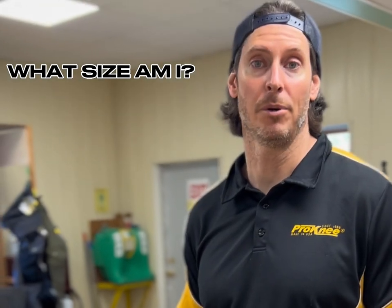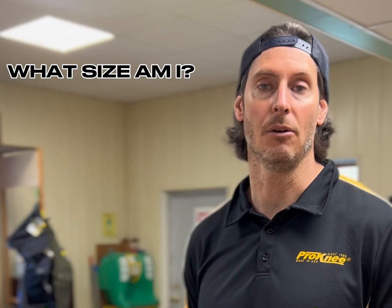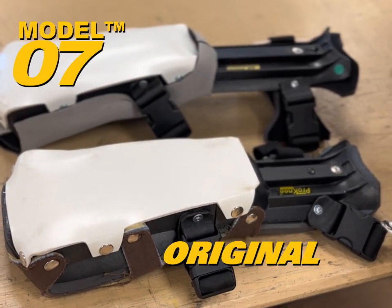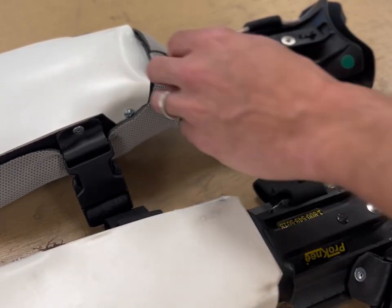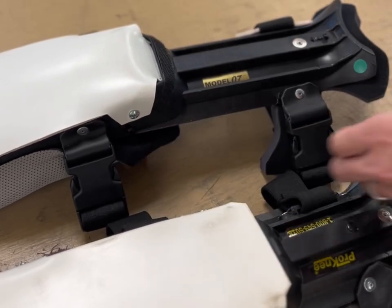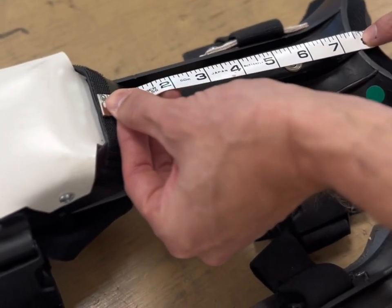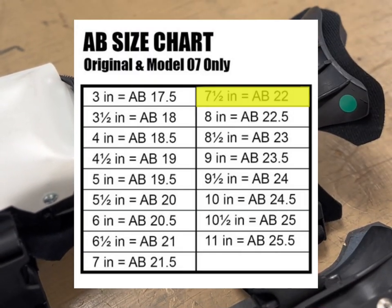Now that we've determined what model of Prony knee pad you have, you might need to determine what size you have if you're ordering something like a rebuild kit or replacement foam. If you have an original model or a Model 07, you might have the size engraved on the shin plate of the knee pad. If not, one simple measurement and a reference to our chart will tell you — measure from below the boot to the high point of the arc of the frame. In this case I've got 7.5 inches; reference the chart and you'll see that's a size 22, which it is.